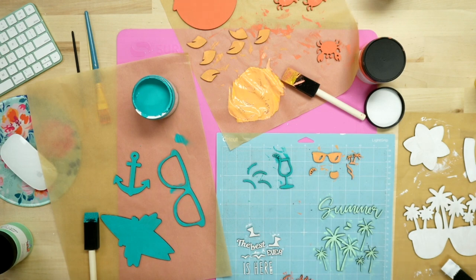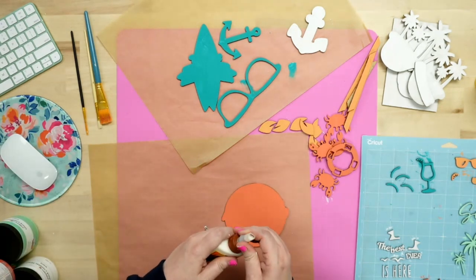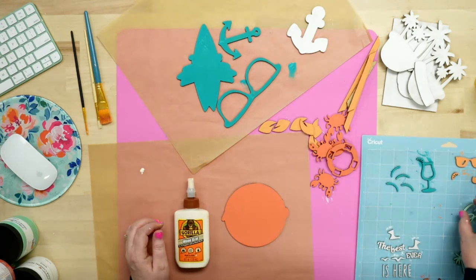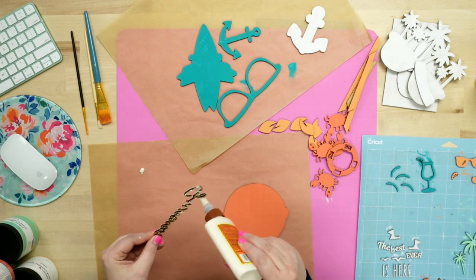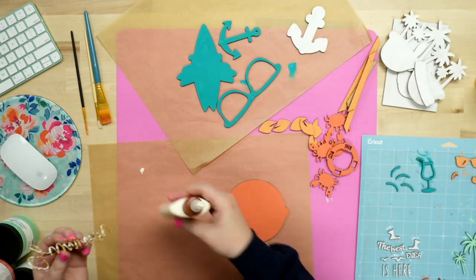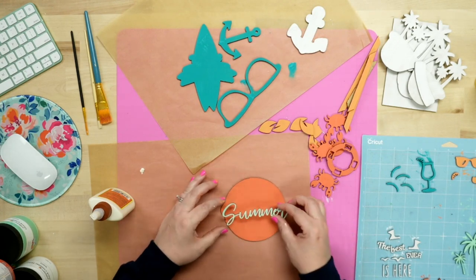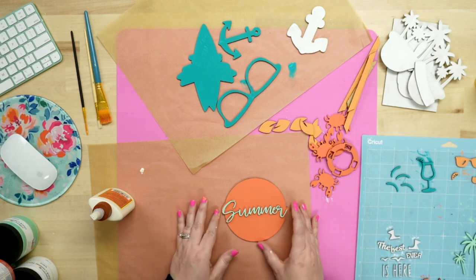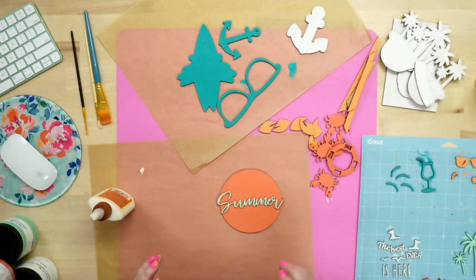We've got a few big pieces left for our blue. I'm grabbing one more piece of parchment paper and bringing in our last pieces to paint blue. Once all the pieces are painted, I'm going to let them dry quickly and then we'll start putting them together.